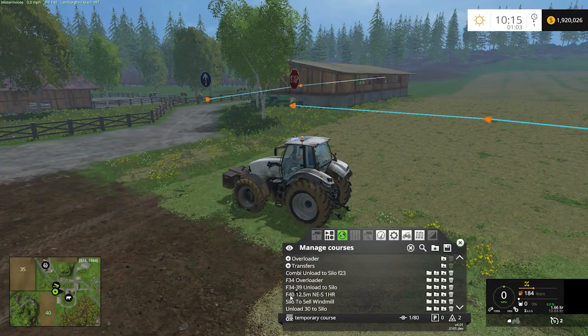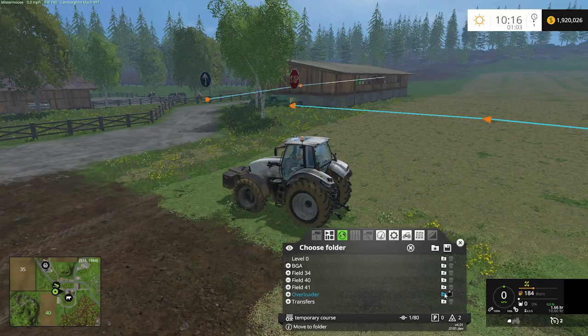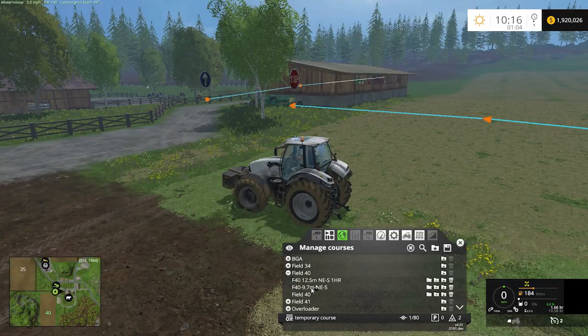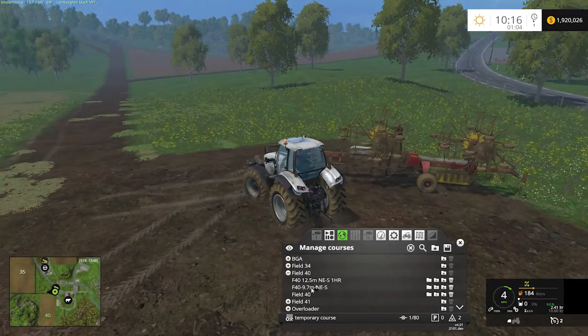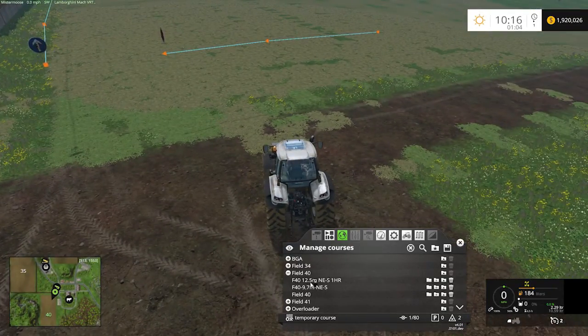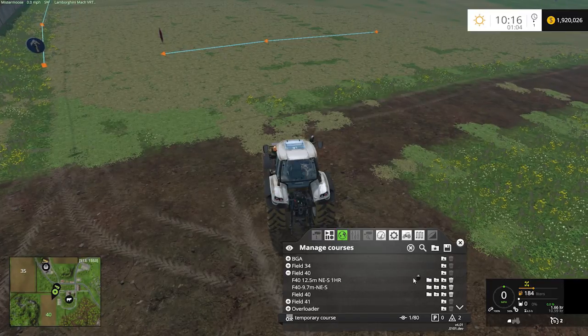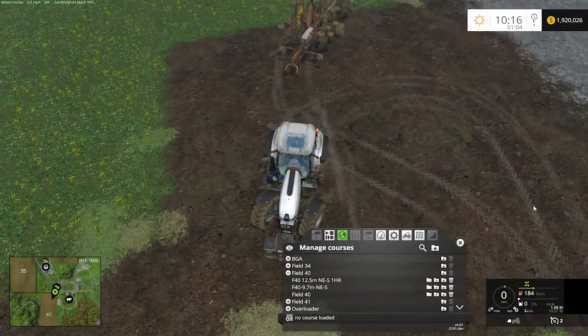I recorded a field earlier for field 40. This was our teetering course — field 40, 12.5 meters, starting in the northeast corner, going south, one head run around the course. I want to move that into my field 40 folder. I just click on the move button, select field 40 to drop it in there, and it's now been moved. If you'd already done all that and had it recorded, and this particular implement is 12.5 meters, I could simply reload that field 40 12.5 meter course and go from there.